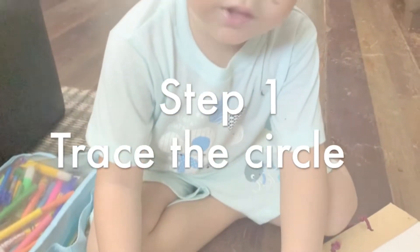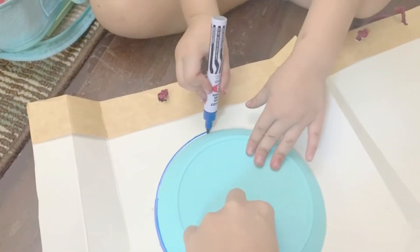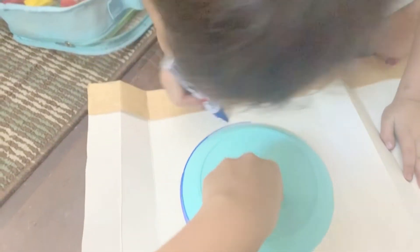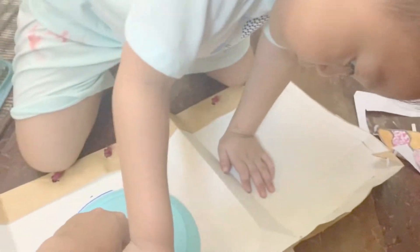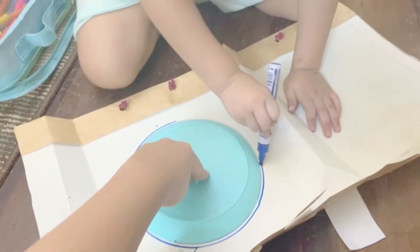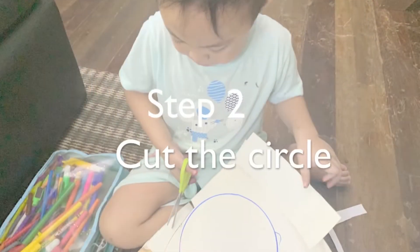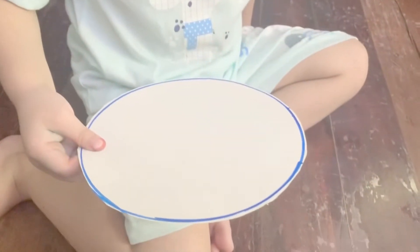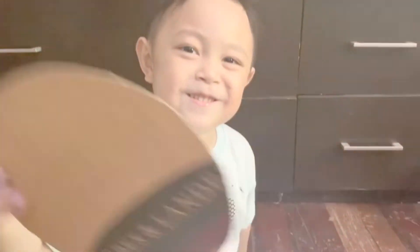What are you doing? Tracing the circle. Okay. Good job. Liam, what shape is that? A circle. Good job.